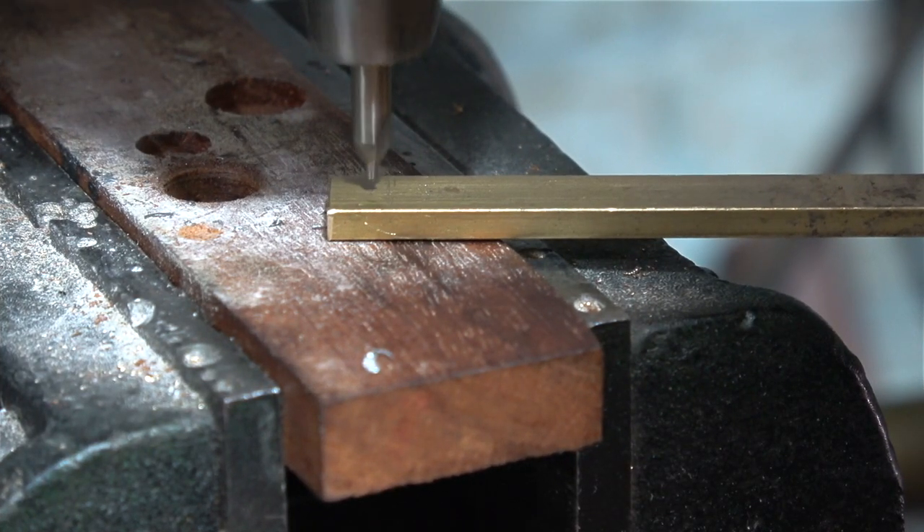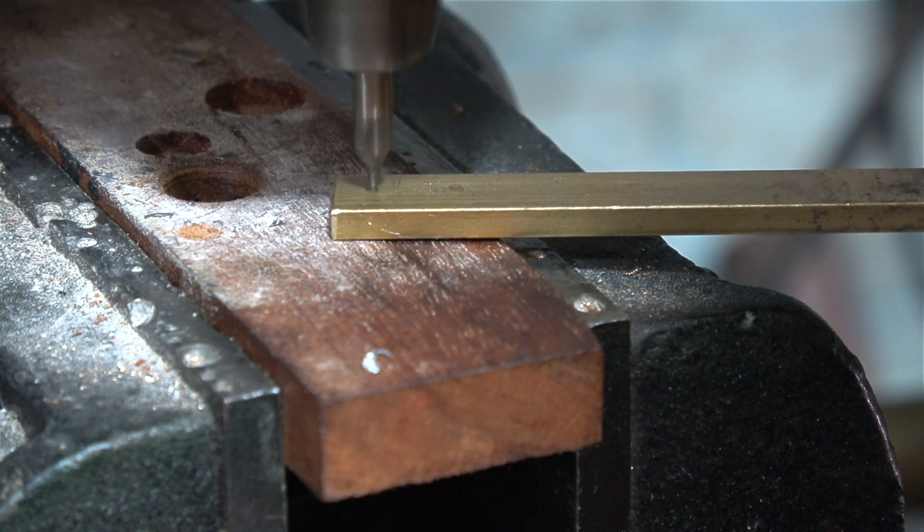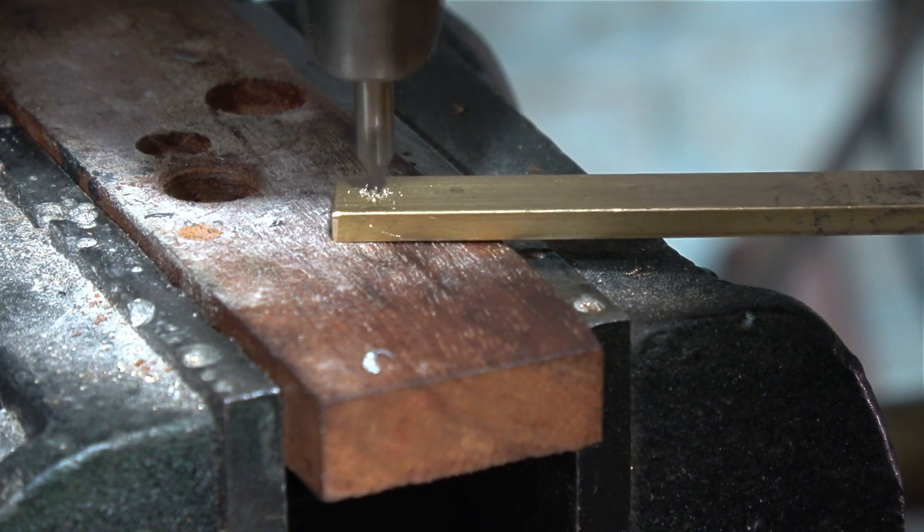That reminds me, I really must buy a new drilling machine. Just look at the state of this — maybe it's the chuck, I don't know, but the drilling machine itself has always been a bit of a disaster area.